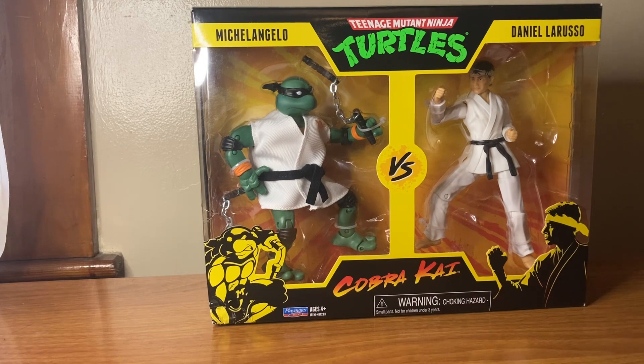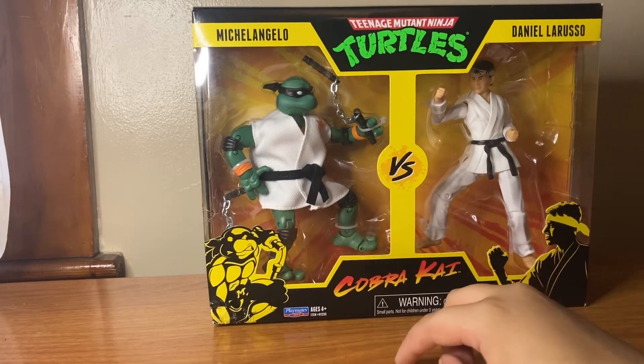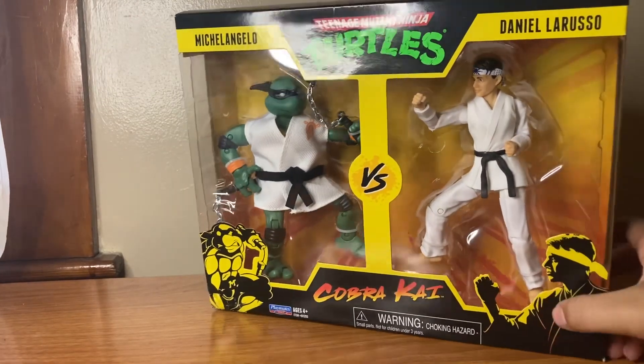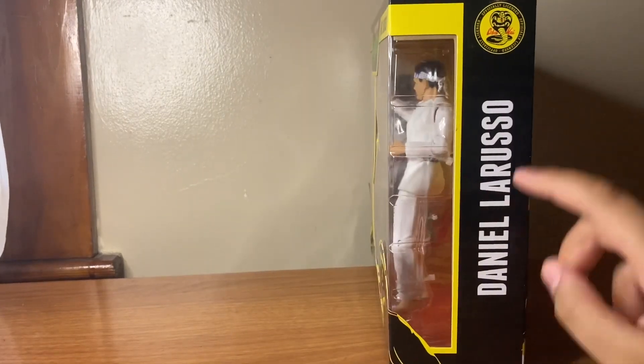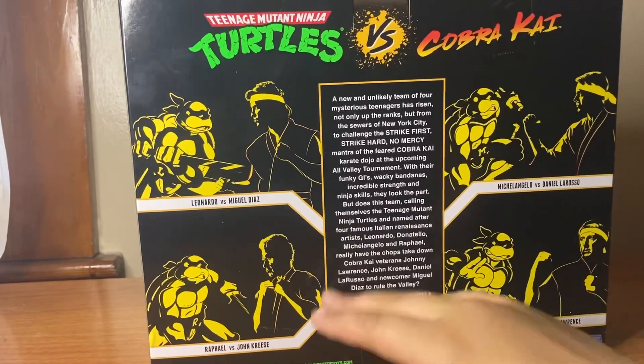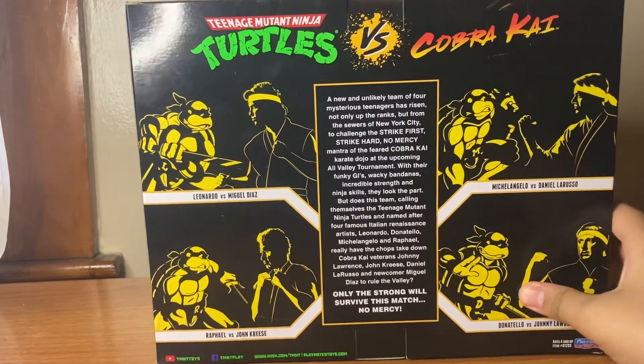We have Michelangelo vs Daniel LaRusso. On the front of the box you can see both of them — it's like a comic book or cartoon style art. On the side you see Daniel LaRusso with the Cobra Kai logo, and on the back there's a little bio of what this line is about.